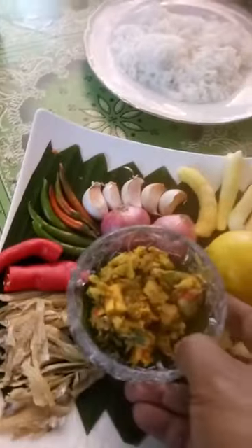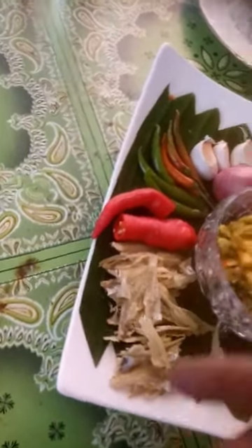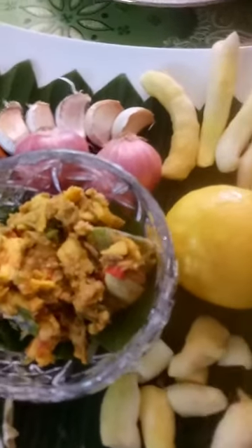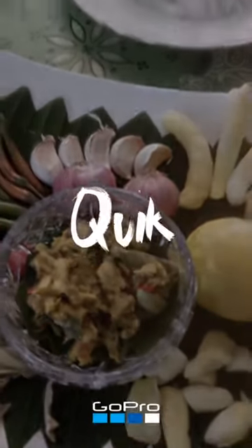We have this sambal here — sambal with onion, red onions, garlic yeah — and you can eat it together with your rice. Now you would like to serve it to your family.